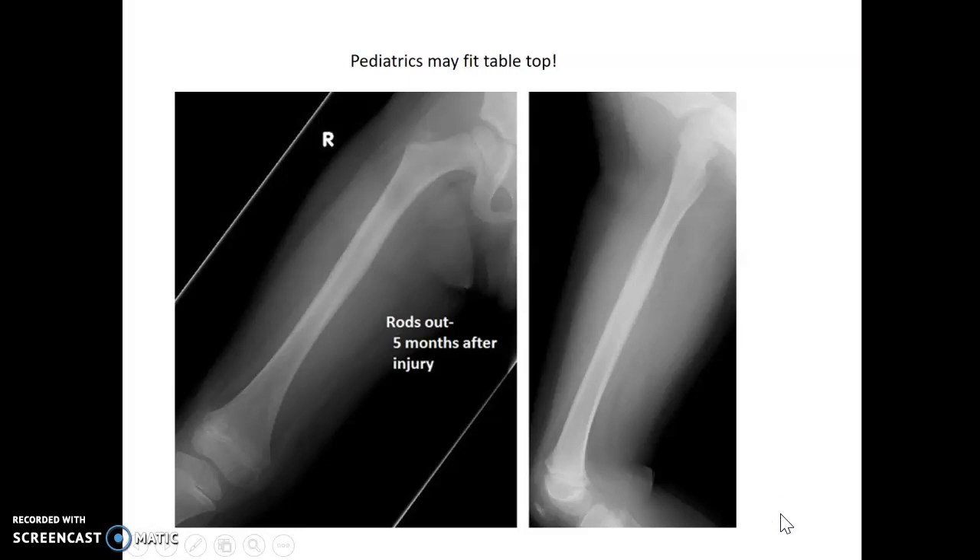For pediatrics, depending on the size of the patient, you may be able to fit them tabletop on your digital cassette going corner to corner and fit them on one image, saving them some exposures.